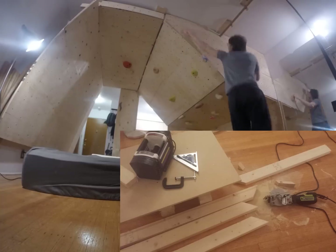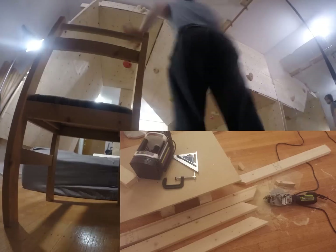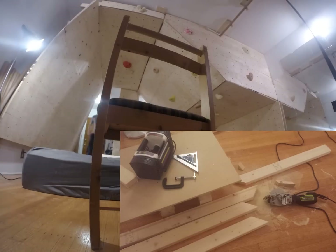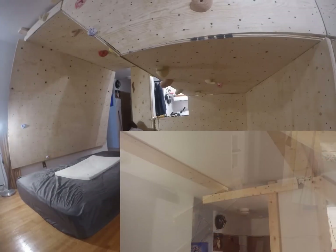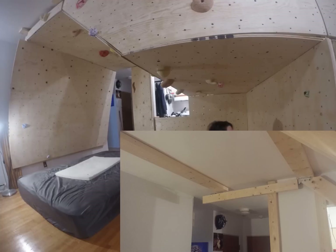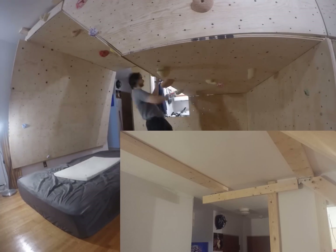You can also see my speed square here, which is used for drawing straight edges and cutting the angles I needed. I also had to build a simple platform which I clamped wood to for making cuts. This is the bottom of the board with joist hangers screwed on. Here you can see a temporary 2x4 I placed along the back wall to hold the 2x6 as I attached it to the ceiling studs, since I didn't have anybody to hold the 2x6 in place for me.